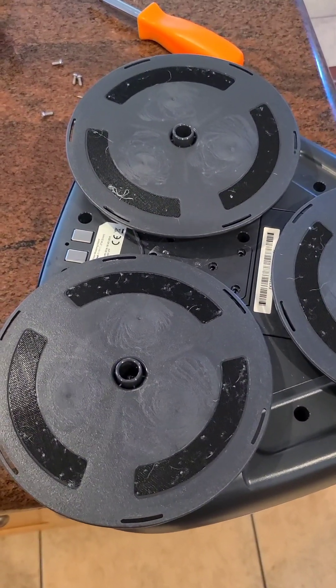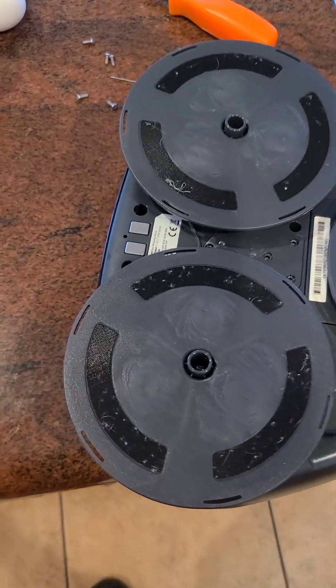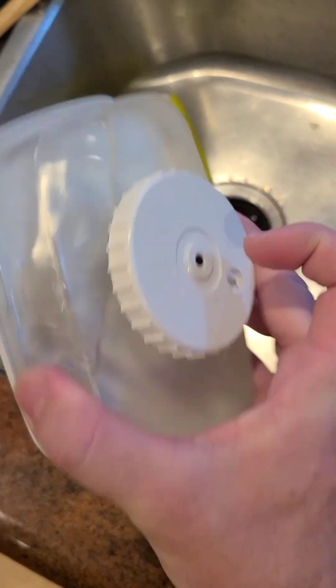I've got an EveryBot TS-300 and I'm not getting any water coming out. I already tried checking this out — filling it with water, pushing on the plunger, and water comes out. I also cleaned the filter underneath it.